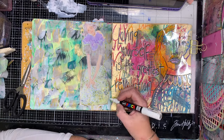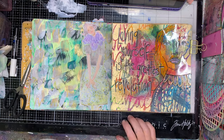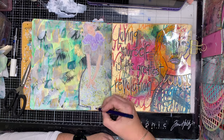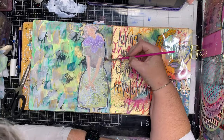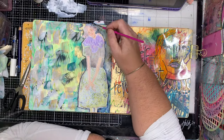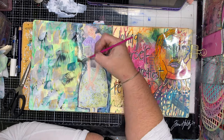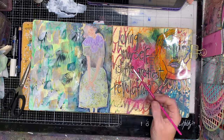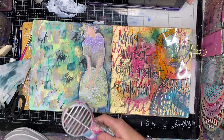Once it's all dried off — because I'm great at putting my hands straight where I've got wet paint — I'm going to go in and put a shadow around my image. Instead of using black like I would usually do, I'm using a navy blue, which helps it blend in with the background a little bit. You can see already that just having that little bit of shadow helps push the figure out from the background and make her more of a focal point on the page.